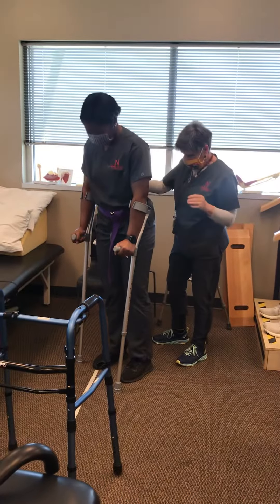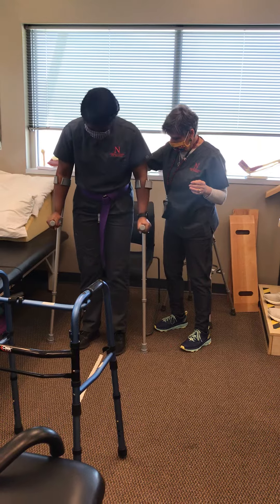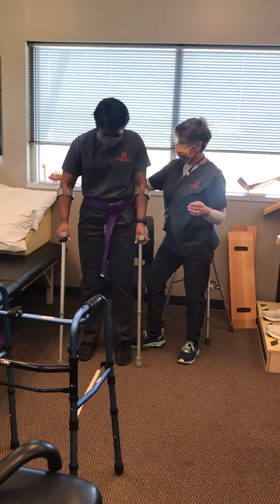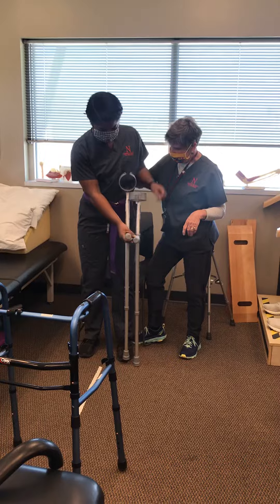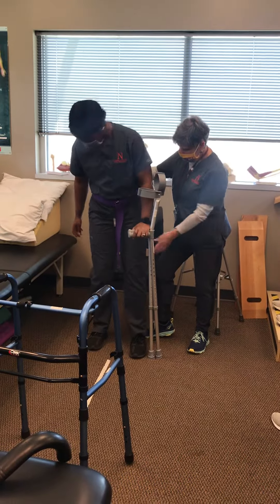One more step to your right. Can you feel the chair behind you? Now you can. You ready to sit down? I'm ready. Leg out in front.